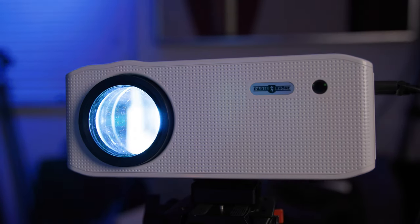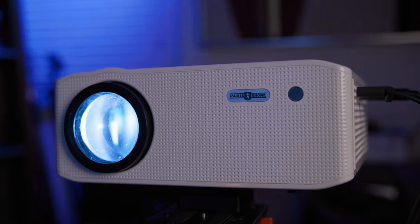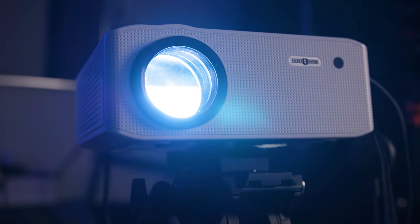Overall, the Paris Rhone 1080p LCD projector is a solid pick. Good image, good size, good sound. I would pass on the mirroring though.